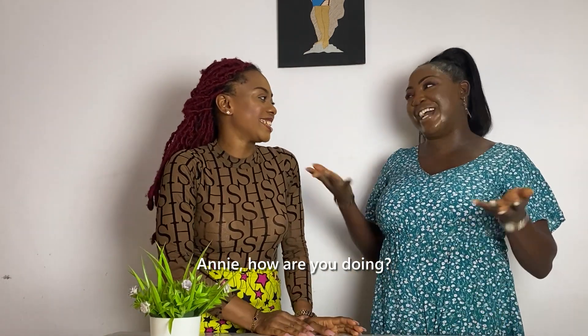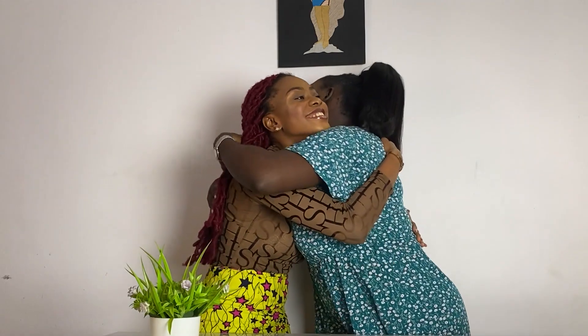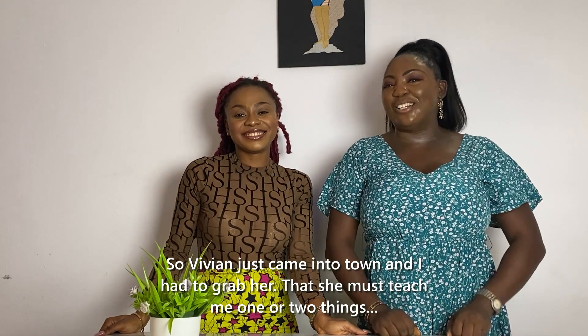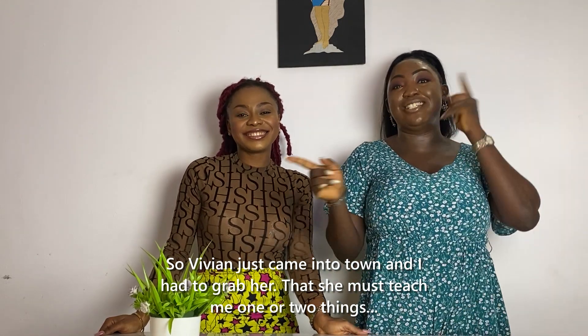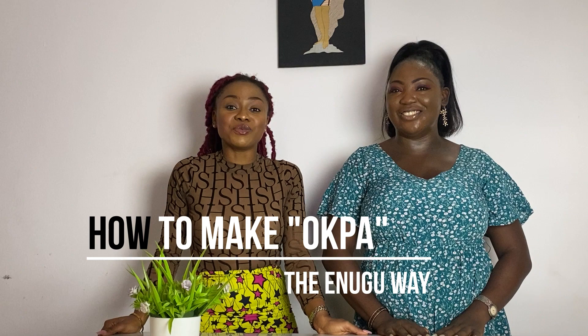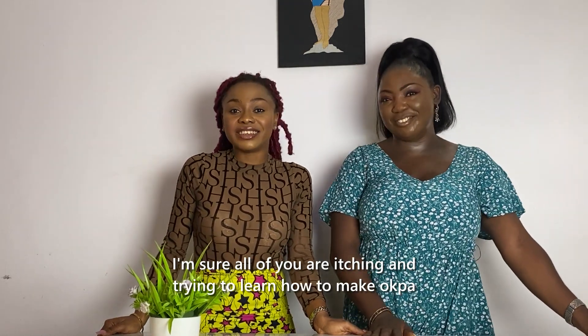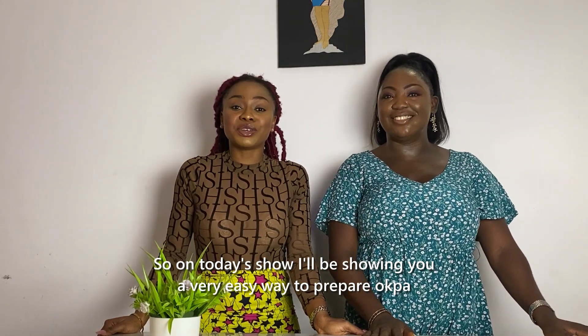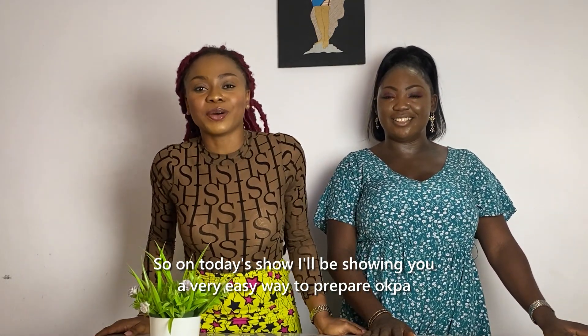How are you doing? So nice to have you around. Vivian just came into town and I had to grab her — she must teach me one or two things. On today's episode we're going to be learning how to make Oba the Enugu way, in her style. Stay tuned.